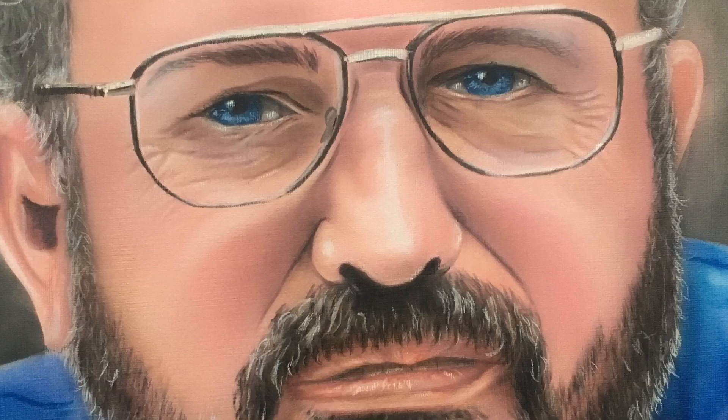Thanks for watching. As always, please click that subscribe button. Thanks again.